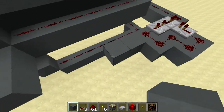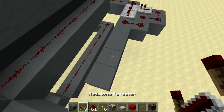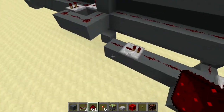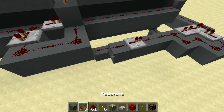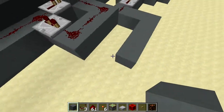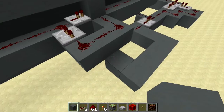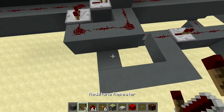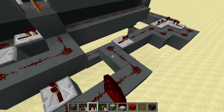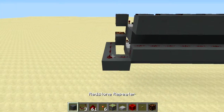Build back four blocks and in that position put a repeater, then cover the path with redstone. Build the path out and over into the side of that block in the middle of the box. Put a repeater into the side of that box and then cover the rest of the path.